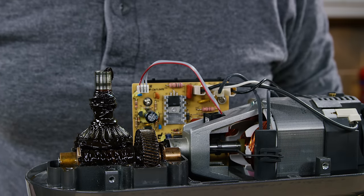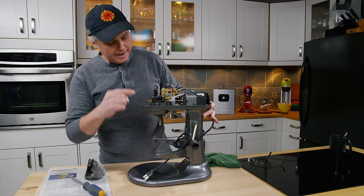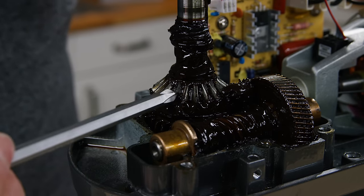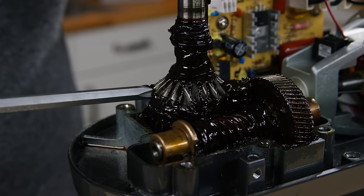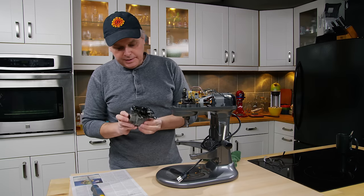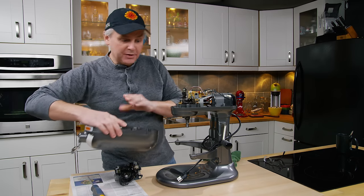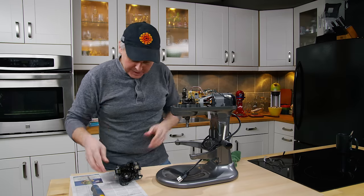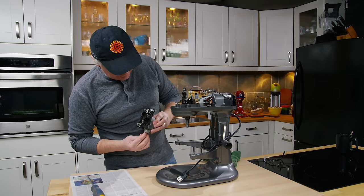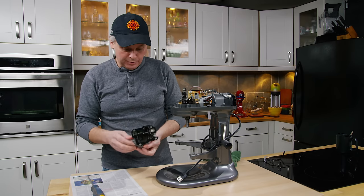Everything in here is really coated in grease, but right off the bat I can see that this gear here is missing some teeth — there should be a tooth right here and it's gone. If I turn that gear there are a couple of other teeth missing on this side. That gear spins the accessory port on the front of the mixer. I've never actually used an accessory on this mixer, so I'm kind of surprised that one is broken. On a cursory look, the mating gear it meshes with isn't broken.